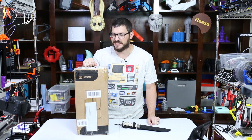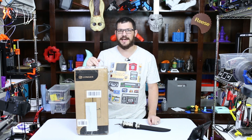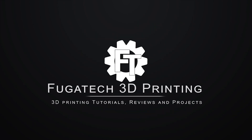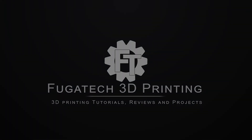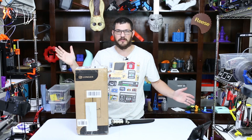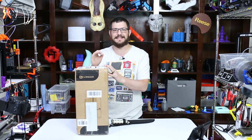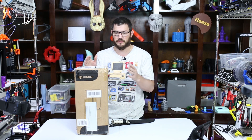What's up guys? Shane here from Fugatech 3D Printing, and today we're checking out the Longer Orange 10 Resin 3D Printer. This is an MSLA — Masked SLA — Resin 3D Printer from a company called Longer.